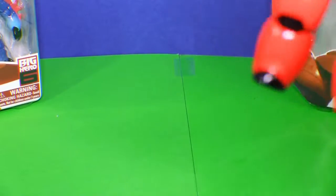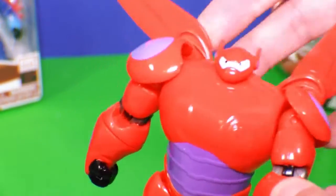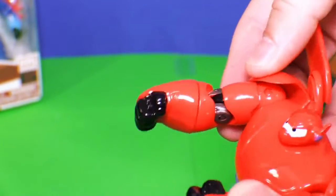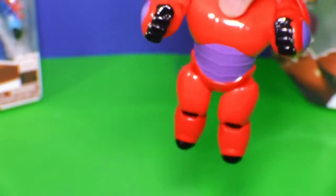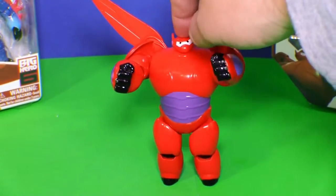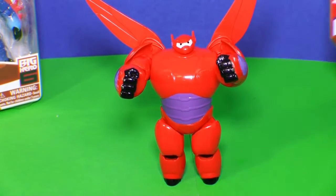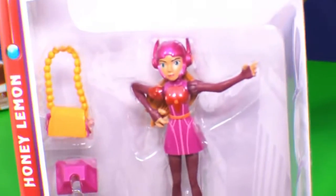Now his arms move a little bit. You can move his arms and turn. His legs move a little bit too, but you can notice he's kind of tough to make stand straight up without falling over. I was able to do it that time, but it takes a lot of practice. So let's open up Honey Lemon next.